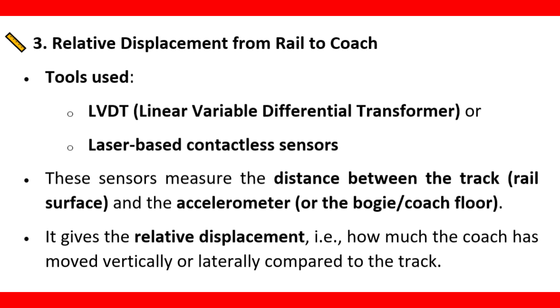Relative displacement from rail to coach. Tools used: LVDT — linear variable differential transformer — or laser-based contactless sensors. These sensors measure the distance between the track rail surface and the accelerometer or the bogey coach floor. This gives the relative displacement, that is, how much the coach has moved vertically or laterally compared to the track.